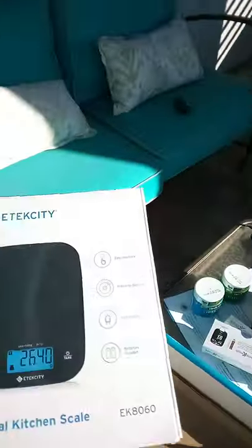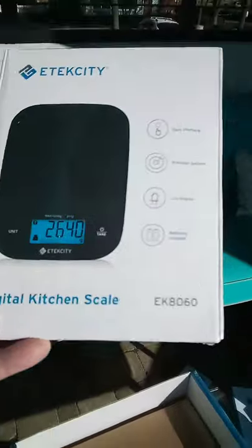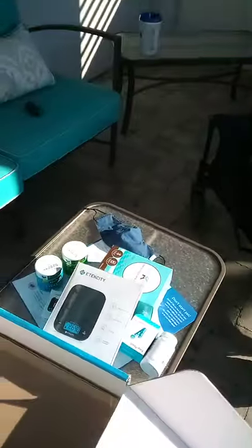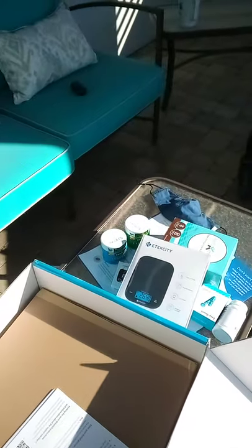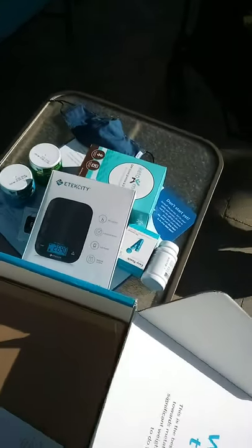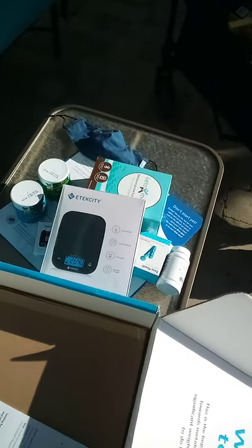Here's a digital kitchen scale. That's because I've been eating too much protein on the carnivore diet. They want me down to about 16 ounces of protein-containing foods per day, which would be like a 16-ounce steak or 16 eggs.